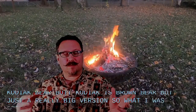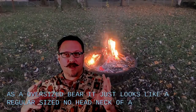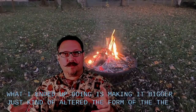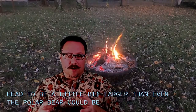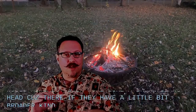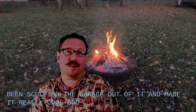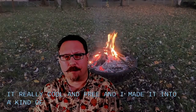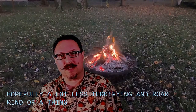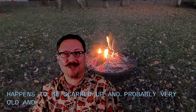It was still not big enough to really come across as an oversized bear — it just looked like a regular sized head and neck of a bear. So what I ended up doing is making it bigger, just kind of altered the form of the head to be a little bit larger than even the polar bear could be, made it wider so it would actually look more like a brown bear's head, because they have a little bit broader kind of a head. I re-sculpted it and did all sorts of different shapes there, then sculpted it really cool and furry, and made it into a kind of much more relatable, hopefully a lot less terrifying creature — more of just a bear that happens to be scarred up and probably very old and survived all sorts of things.